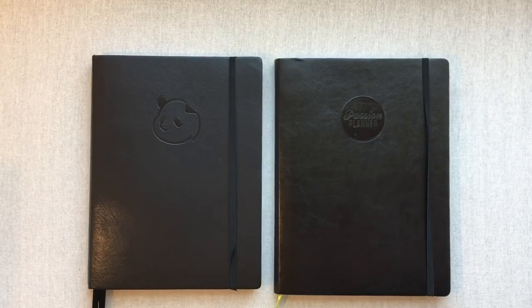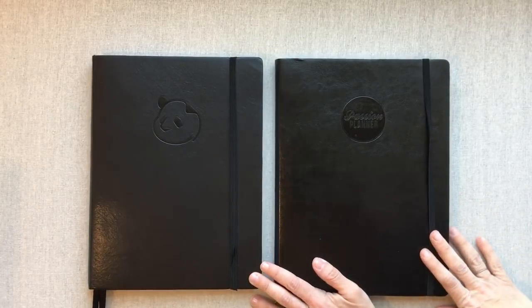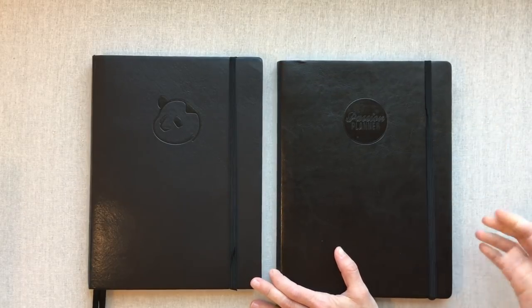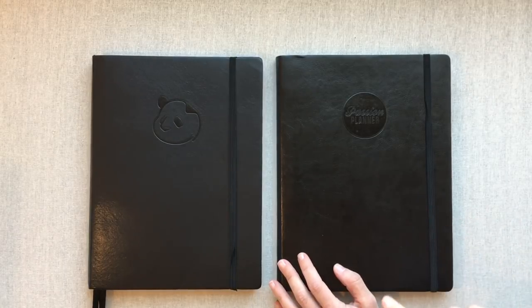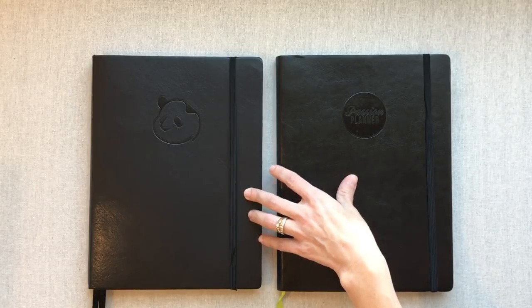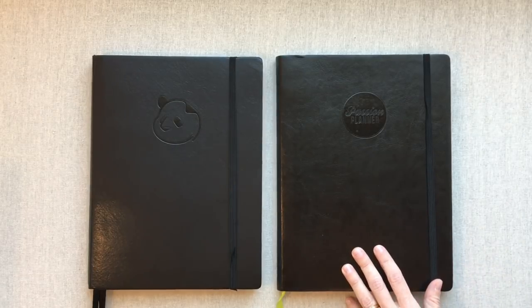Panda Planner is on Amazon and Passion Planner will both be linked below. They're very similar planners, yet they have enough specific differences that everyone will have an opinion on which one works better for them. It really comes down to personal preference and what season of life you're in. Let me know in the comments if you've used either planner and what your favorite thing about it was — and whether you're sticking with it or switching. Thanks for watching, happy planning!